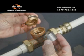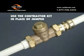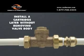With available accessories, the EB35 can be used in place of a jumper or to temporarily cut off the main water supply from the project system. A cartridge may be installed later without removing the valve body.